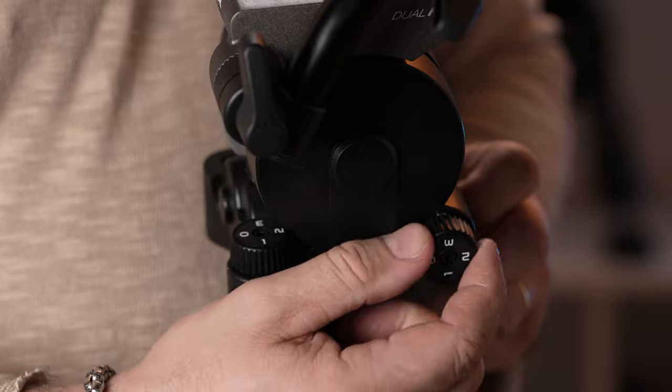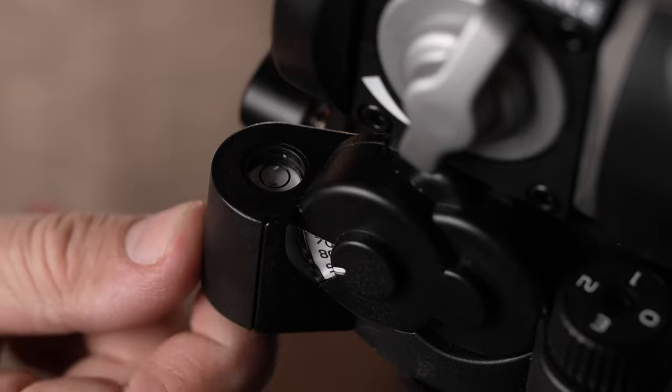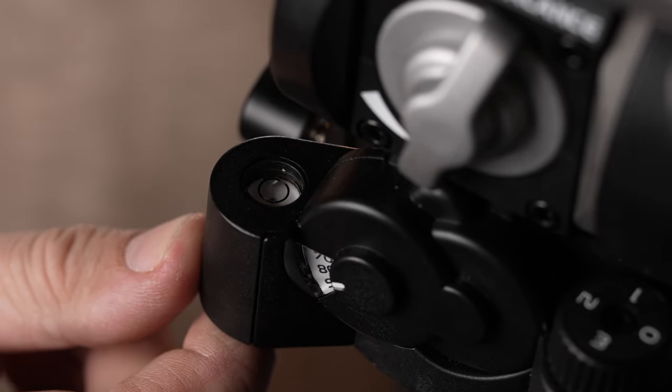The head features tilt and pan locks, drag controls, and a tension meter below the balance knob. Both the bubble level and the tension meter are illuminated for easier use in the dark.